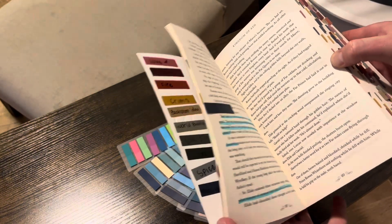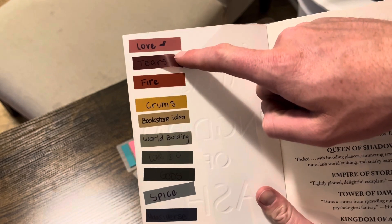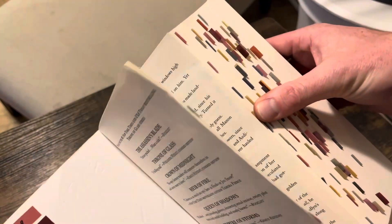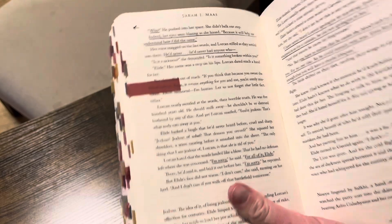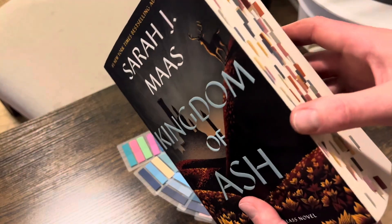What she does is she takes different areas of the book — love, for instance — and she'll mark it as that color. Then whenever you see that color within the book, like right there, she'll basically underline what happens in the book that she likes and then tab that page off. So she's getting really into this.